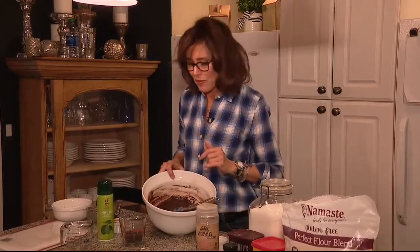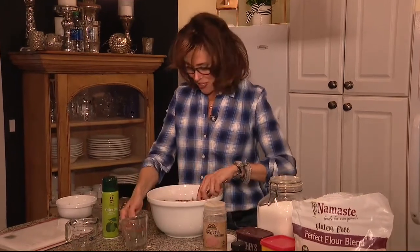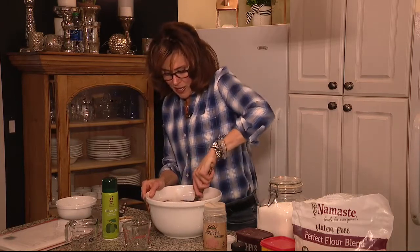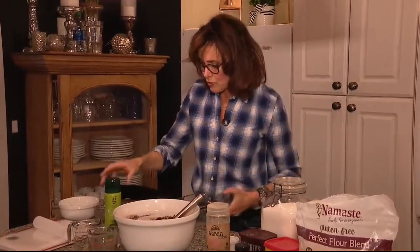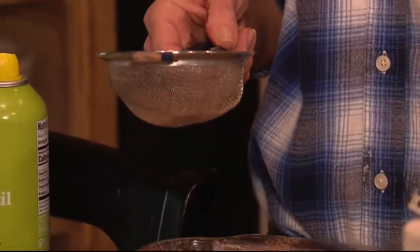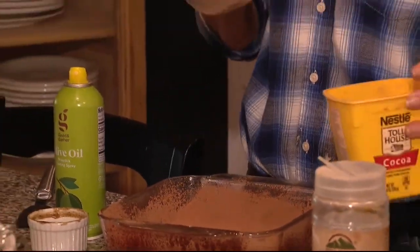If you wanted to put in some walnuts or something like that, that's an option. I'm gonna do just a half cup of mini chocolate chips because that makes them extra fudgy and that's the way I like them. We'll stir those in and then we are ready to put them in the pan. At the very least you want to grease or oil the pan — I just use olive oil spray.